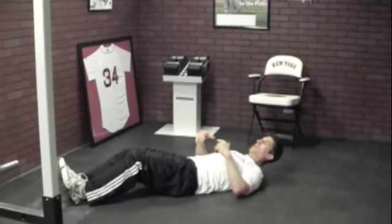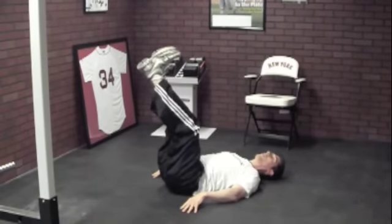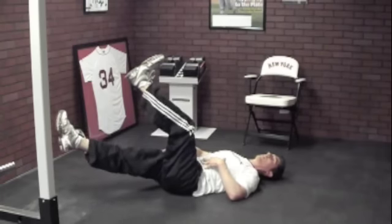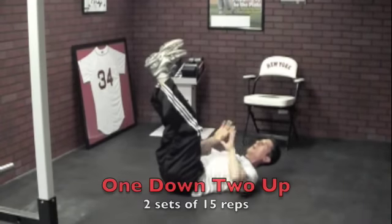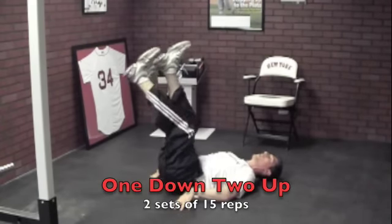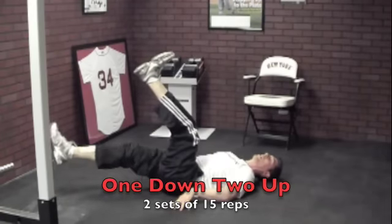The next exercise is called One Down, Two Up — a little variation of heels to the heavens. You want to make sure you're not using momentum; you're using abdominal and core strength to move your body. Instead of having both legs up, one leg comes down, which requires your stomach to brace even more. Then bring it back up — two up. Then go the other side: one down, bring it up, press two up.